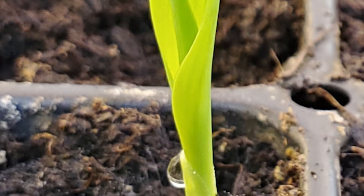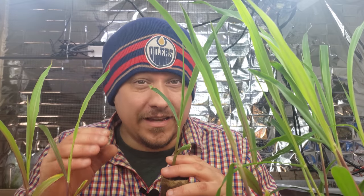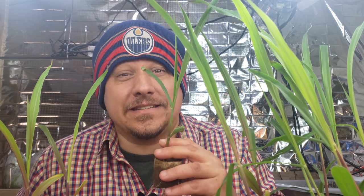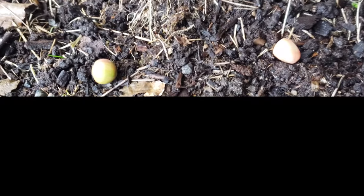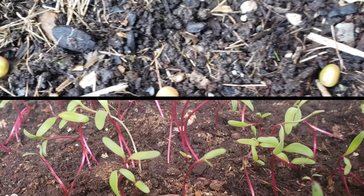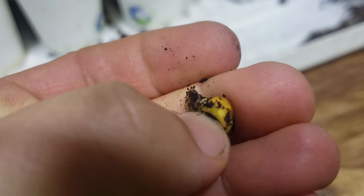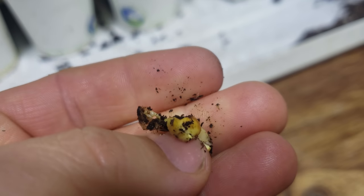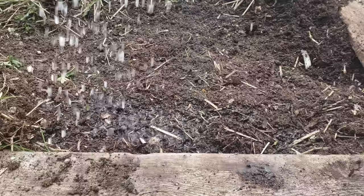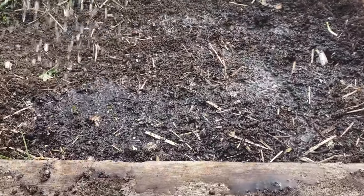Before we get to water, I need to set up why water is so important to corn planting. Corn needs high temperatures to germinate — unlike crops like peas or beets where seeds lie dormant waiting for warmer temperatures, corn will actually rot in cold soil. Because of this, many gardeners will have to wait until late spring before planting their corn seeds, and with that later planting comes drier weather.